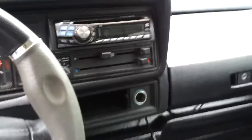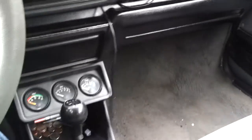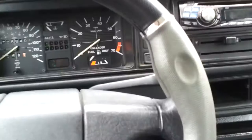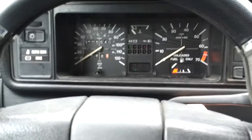It does have an aftermarket Alpine radio. The dome light works when you open the door. It also has an auxiliary output cord, and it does work — pretty cool if you have an iPod or any sort of phone.